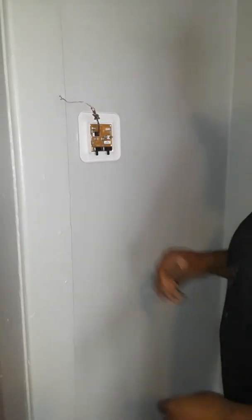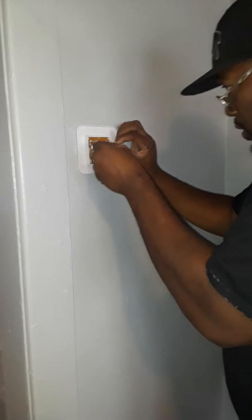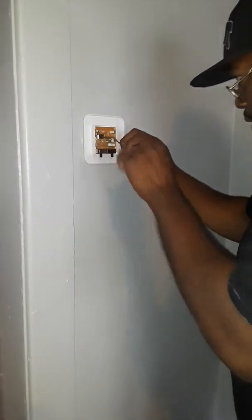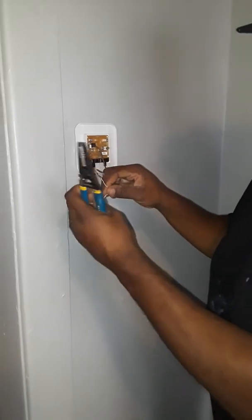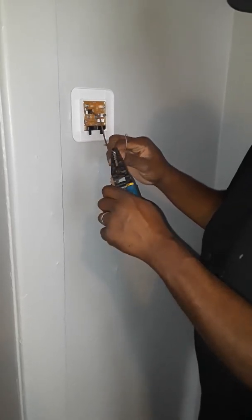Now it's time to tie in the white and the red wires. Take the knot out and push the wire back from the wall, but make sure you hold on to the wires. You'll want to go ahead and start snipping these back and strip them with your wire strippers.